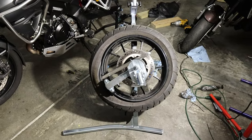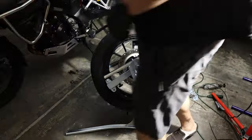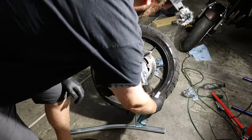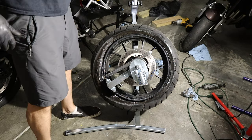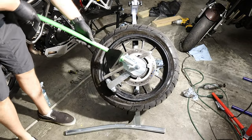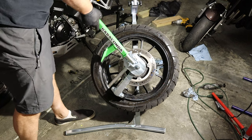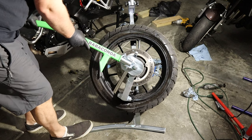Now we should be able to ratchet it around with some soapy suds. I don't actually have any soapy suds, but I'm going to be cleaning the wheel anyway, so I'll use cleaning agent — it should lubricate it. Now this should be in the nine o'clock position roughly. These are pretty strong adventure tires so I'll be interested to see how well it works.